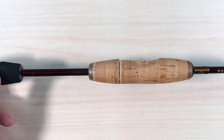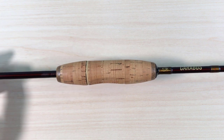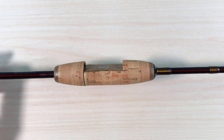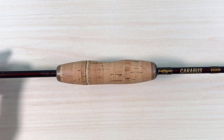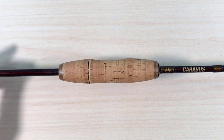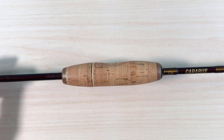This will be part one of a two-part review. In part one I'll give you close-ups of the rod and make a few comments. In part two I'll tape on the water from my boat, and I'll give you my fishing impressions.